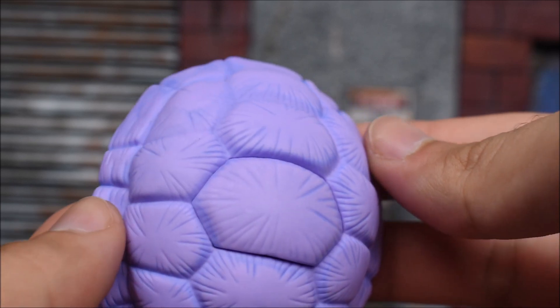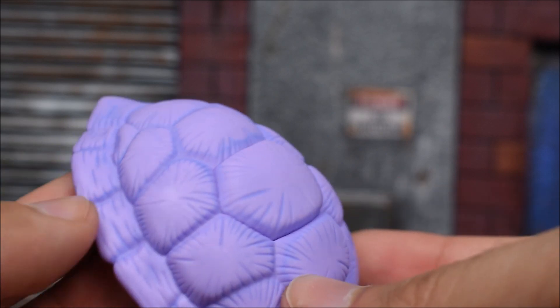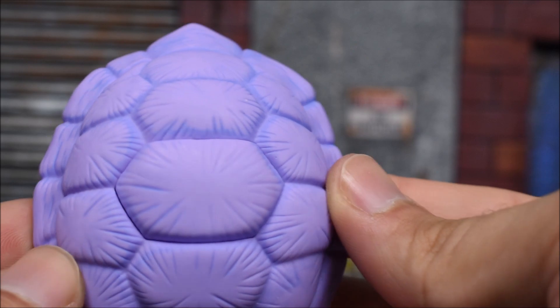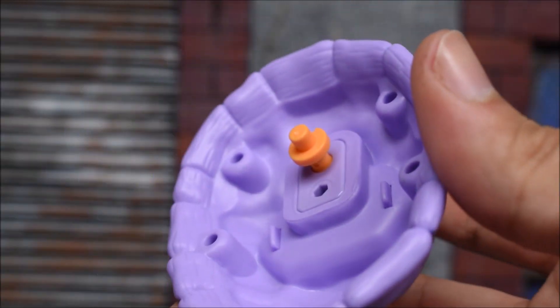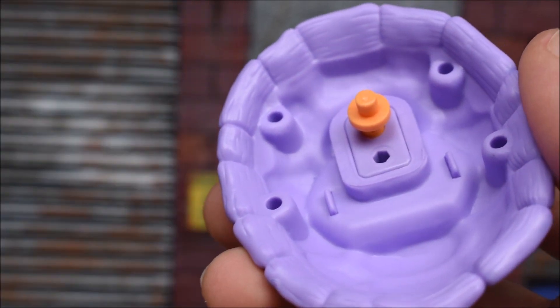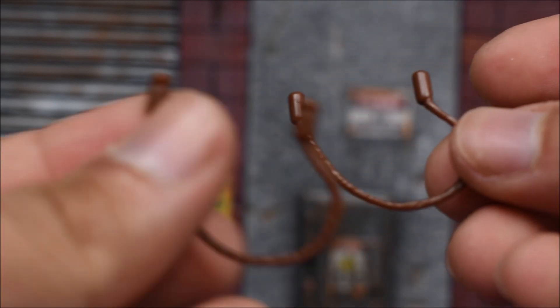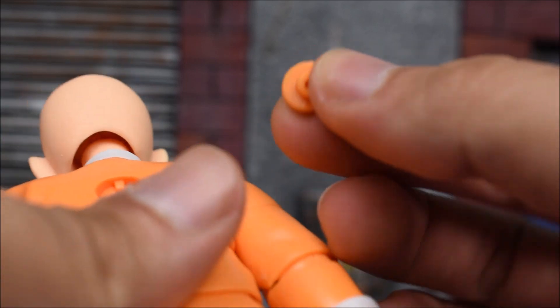Moving on with the accessories — we have his shell that goes on his back. Check out the paint, texture, and overall sculpt of this thing; it looks very nice. They did a good job shading it with that blue color. On the inside we get the peg that goes into the peg hole on the back of Roshi. We do get four peg holes on the sides for the straps, which come separately. Two straps go on those holes and over his shoulders. We also get a separate small peg to put on his back if you don't want the shell attached.